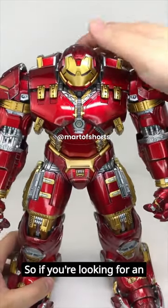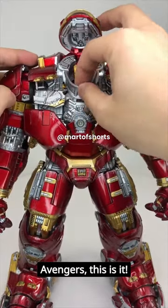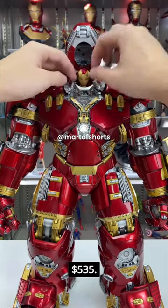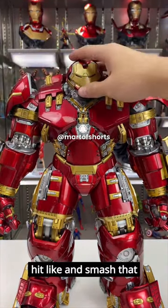So if you're looking for an awesome piece of Marvel memorabilia or just want to show your love for all things Avengers, this is it. You can order this figure now on Amazon for $535. To see more cool stuff, hit like and smash that subscribe button.